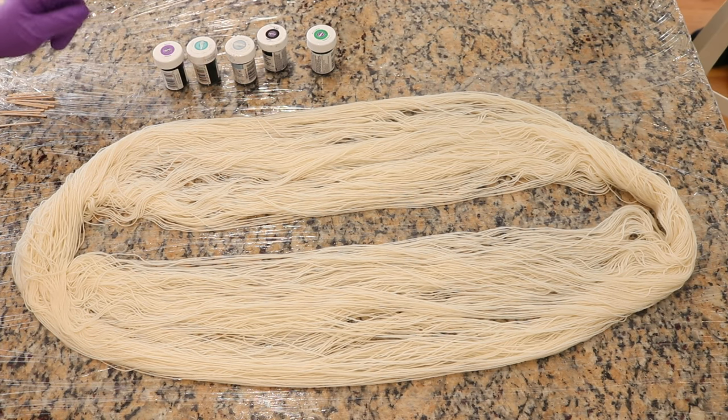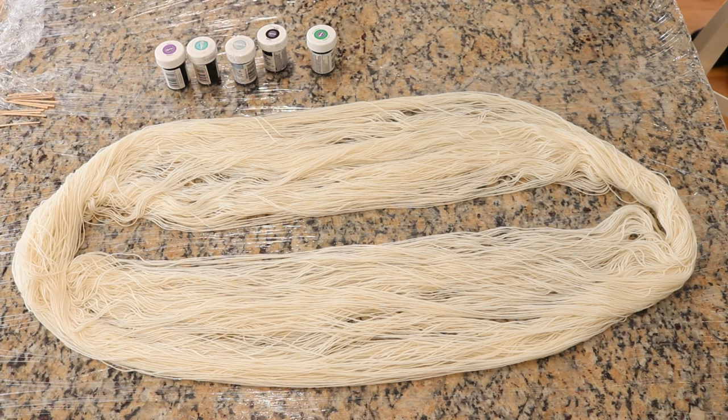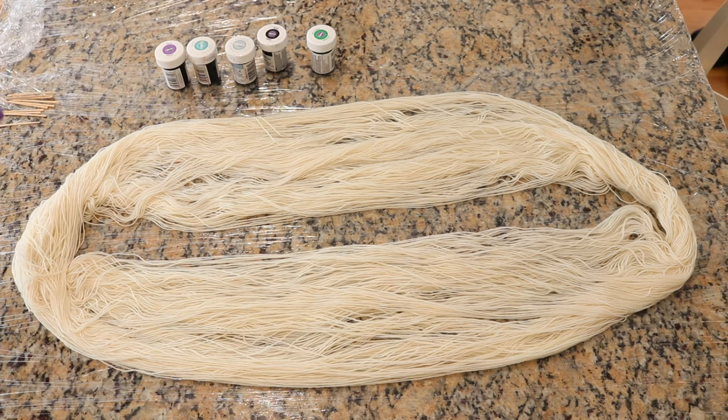I'm going to use toothpicks to apply rows of the dye directly from the jars onto the yarn. This yarn has been pre-soaked in water, but with no acid. After we've added some little stripes of color from these food coloring jars, we're going to dip dye this yarn into a bath of citric acid and see how the color spreads out and strikes the yarn.